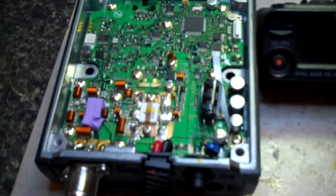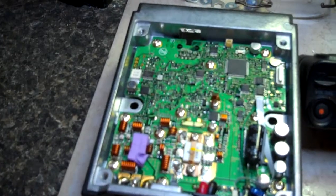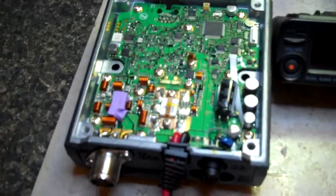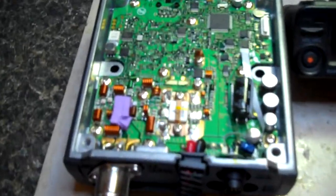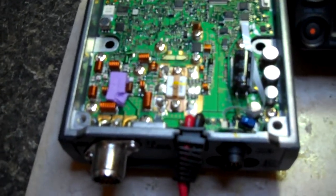Good evening everyone. This is Jim, AG6IF. Always glad it's Friday with a 6 in the middle. I got this really nice little Yaesu FTM10 and it has developed a filter problem on the receive, on the 450kHz filter. I purchased a few of these from Yaesu and I'm going to be installing it in my radio tonight.